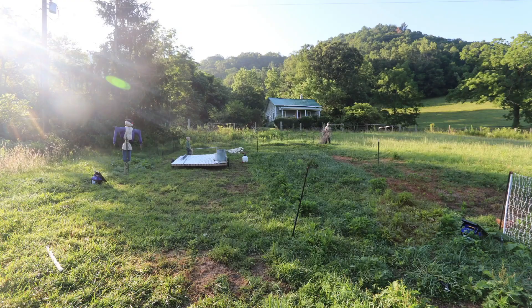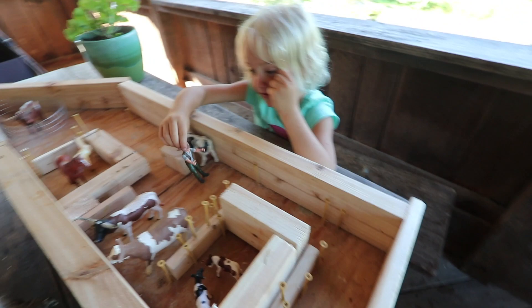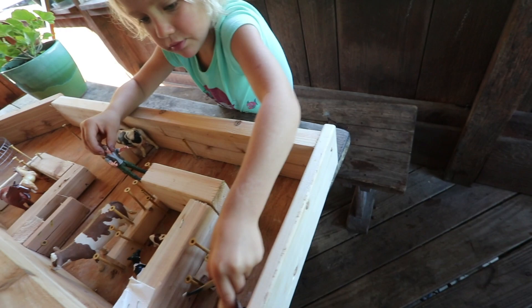Look at what the kids have built — I just love this. They're creating their own toys with scrap wood from the chick shop. This is their barn. Show them how the door shuts — it's got a sliding door. That's cool!